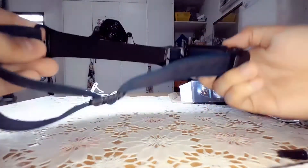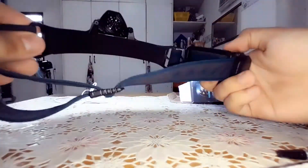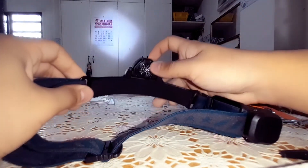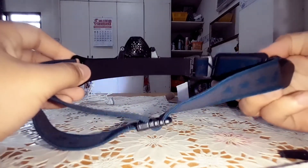And right over here is the strobe mode, which is pretty good for emergencies or if you want to find help, especially in the dark. And over here I think is the main light. It does have the same functions.